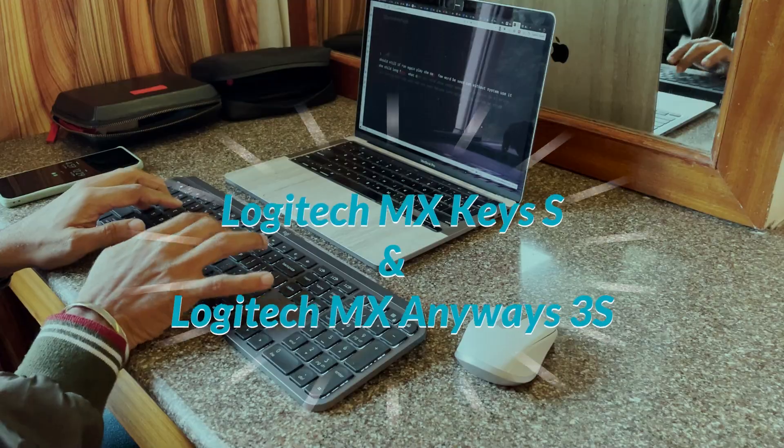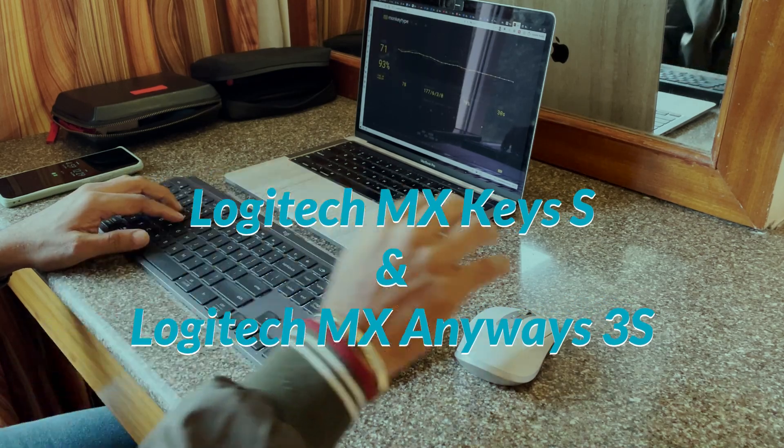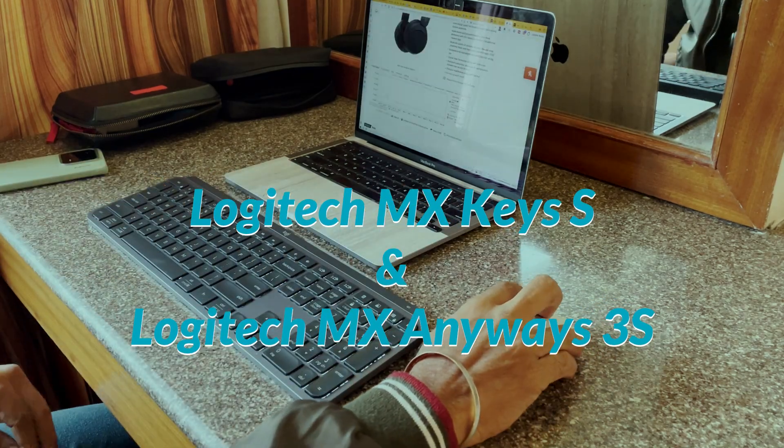Welcome to Logitech's advanced series covering the latest launch. The keyboard featured is the MX Keys S Advanced, and the mouse is the MX Anywhere 3S.